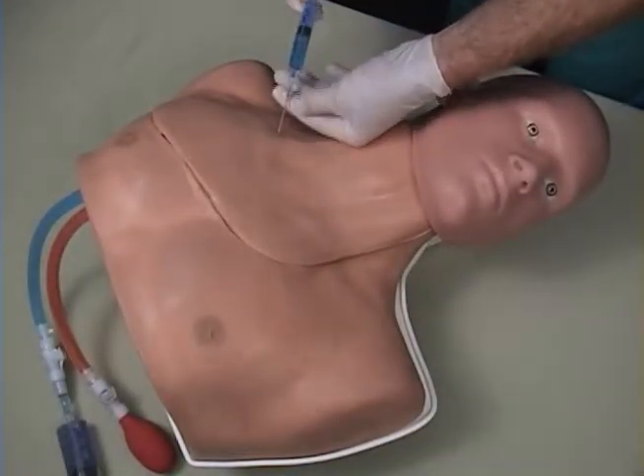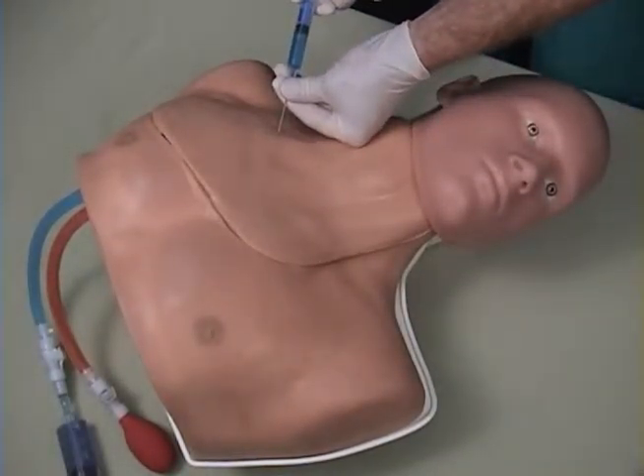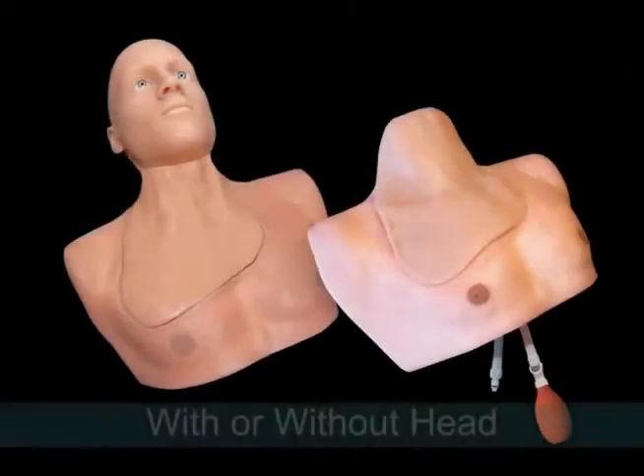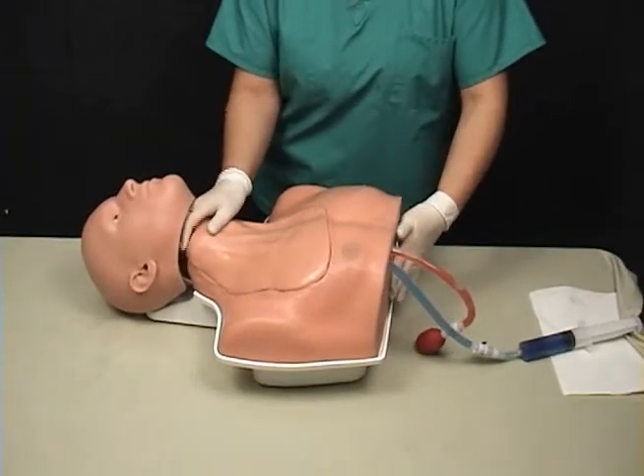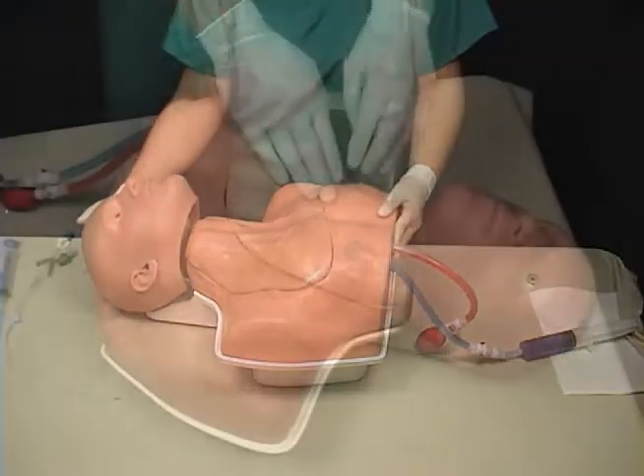Central LineMan is the industry's most affordable solution, both to purchase and to operate. The system can be purchased with or without the articulating head, and Simulab offers training packages for additional flexibility and savings.